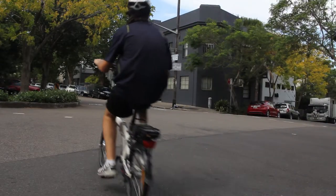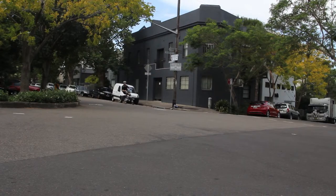The Sonata is great for commuting because it's light, compact, and is able to collapse on itself.